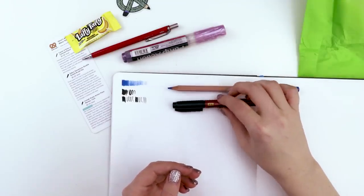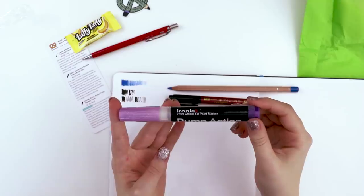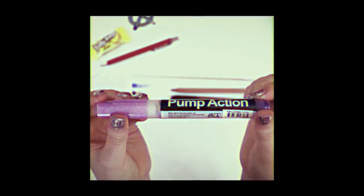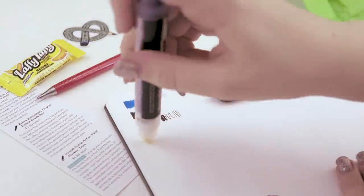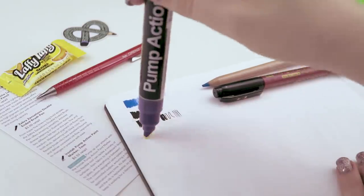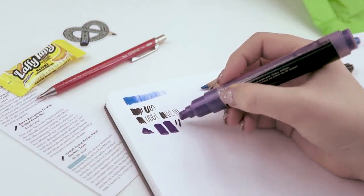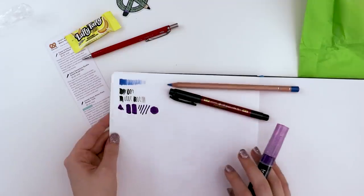Does this have glitter on it? The Ironlak pump action paint marker. Shake well to mix paint before use. Pump nib on a test surface to start paint flow. Replace lid tightly after use. Gotta love art supplies with instructions. You can see the paint dispersing. It's not quite the color I was expecting — I guess that's the color of the ink versus the lid. It's got a nice chisel end. It says it's the purple shimmer color — maybe when it dries I'll see the shimmer.